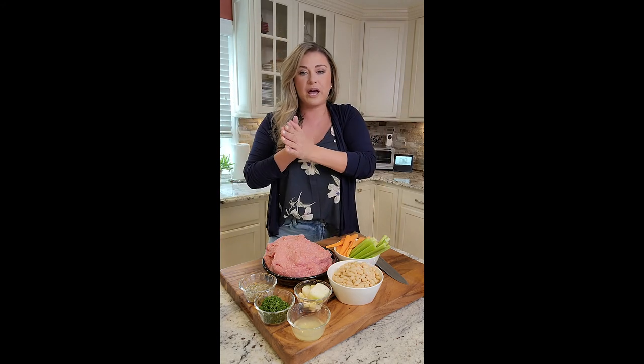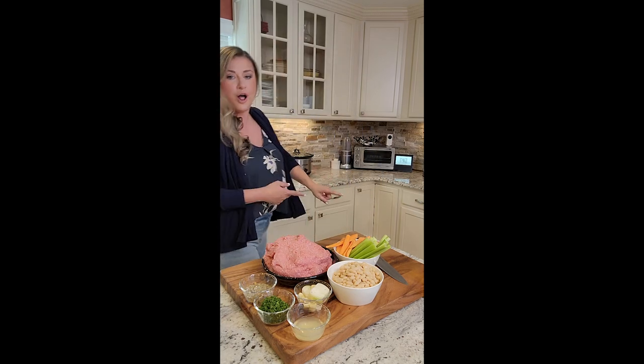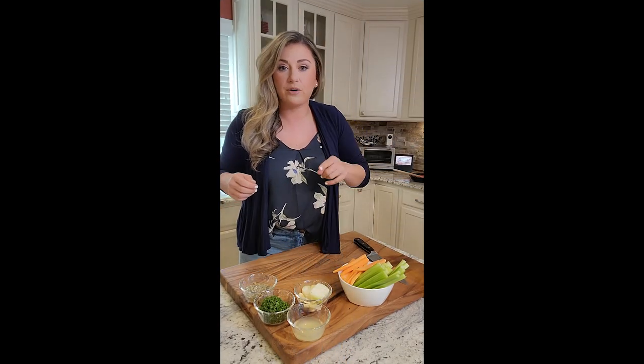First thing we've got to do is get our ground chicken browned because we're going to do it all in the crock pot right there — browning it, getting it all together, mixing the seasoning, putting it in the crock pot, and getting on with my day. Back on the range, our ground chicken is browning up. It was two pounds, so it's going to take a minute.